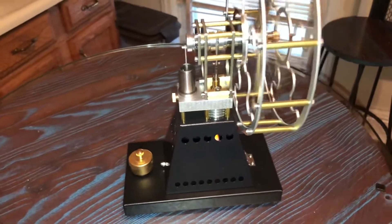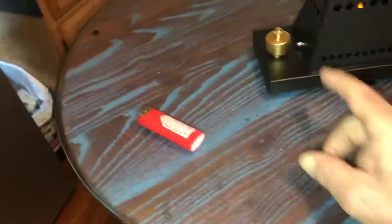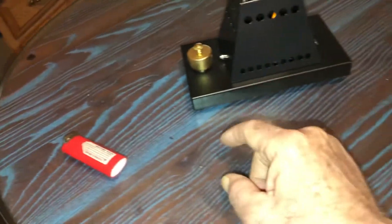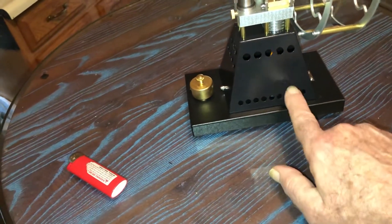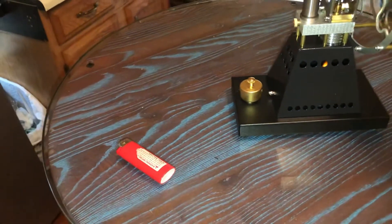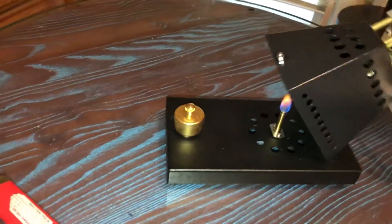I won't run it all the time, and even when I do it won't burn a lot. The reservoir is only about a quarter of an ounce, and it transfers from the reservoir through a tube that's underneath the platform up to the little burner — a cute little alcohol burner.